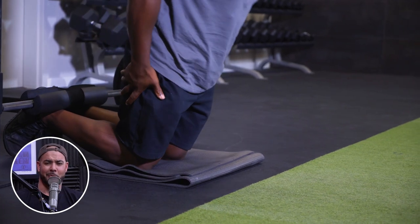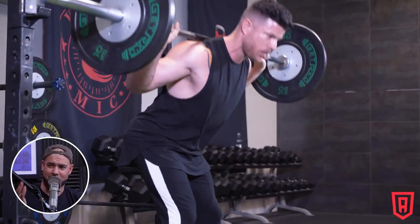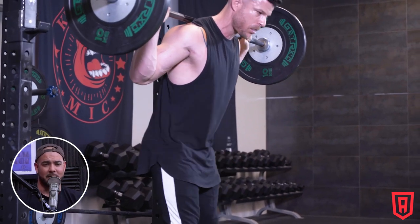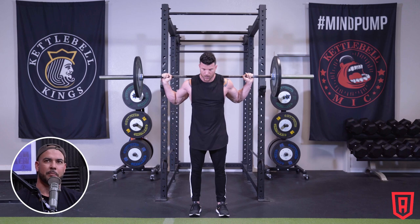RDLs and good mornings — do those for your hamstrings, and throw some stability ball leg curls in there too. Of all the main muscles everybody trains, hamstrings probably have the least variety of machines dedicated to them. It's really all just leg curls and variations of leg curls.